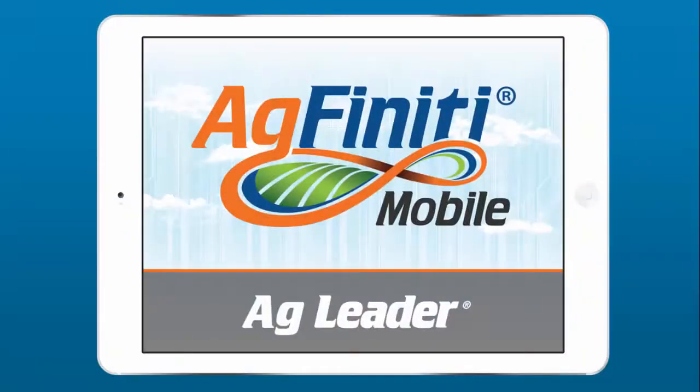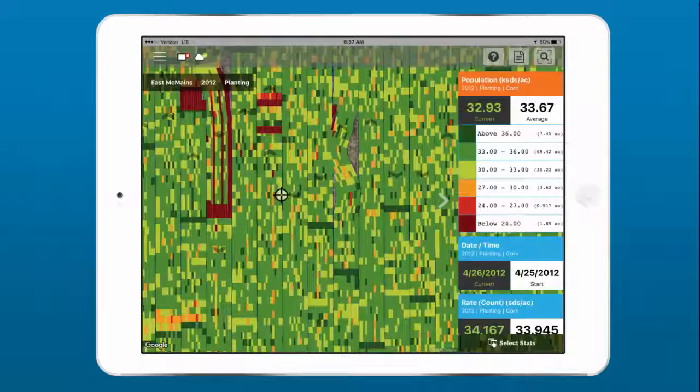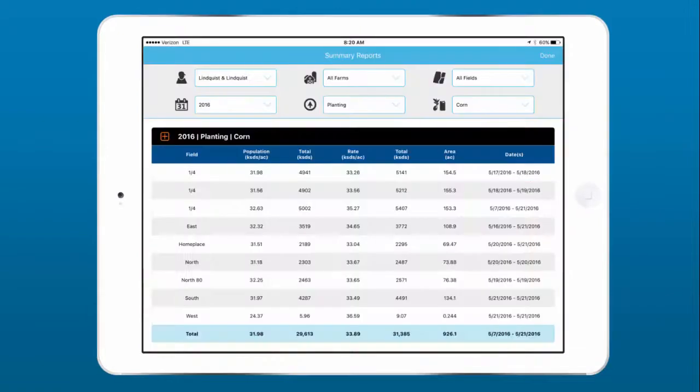And don't forget about AgFiniti Mobile, the free companion app to our InCommand displays. Easily view maps and statistics in the cab while you're still planting and carry your data with you to anywhere you can carry your iPad.